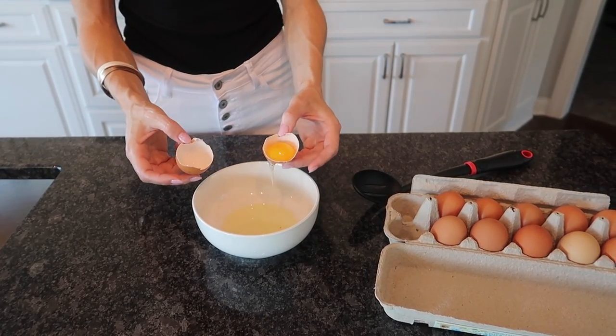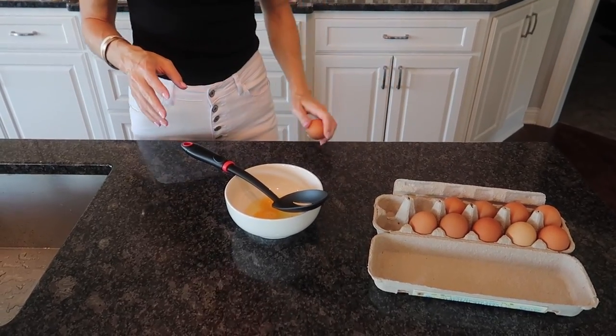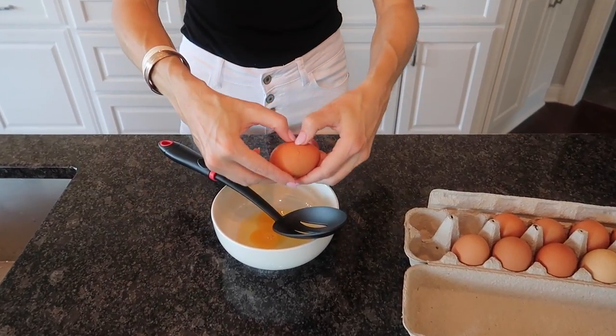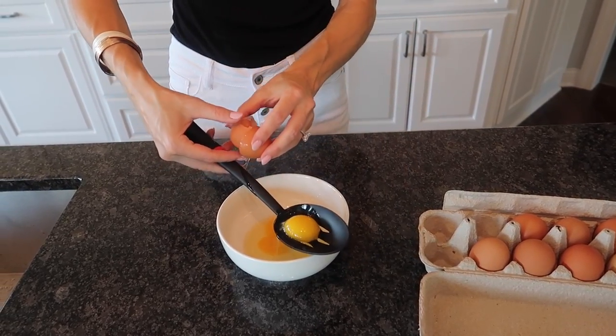So we have, for the most part, separated this egg from the egg white. But here's a simpler trick — here's the real hack. Take your egg, crack it like you normally would. You can crack it on your bowl, and you're going to go ahead and put this over your spoon like so.